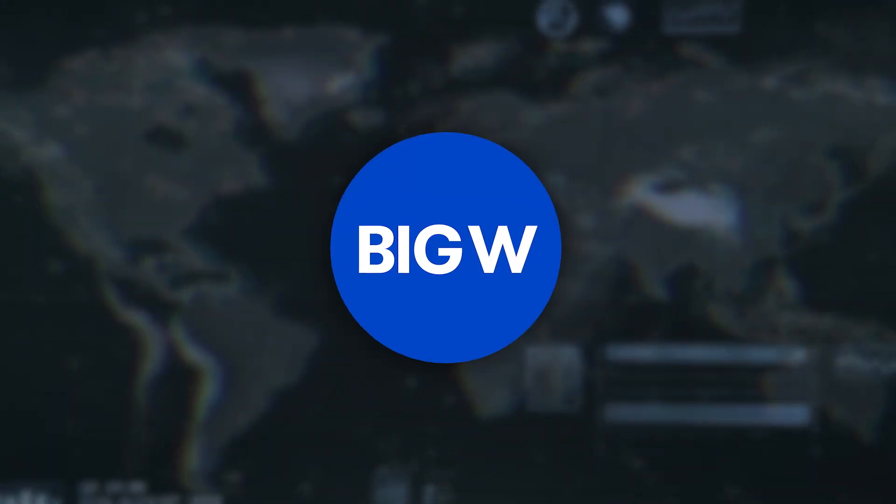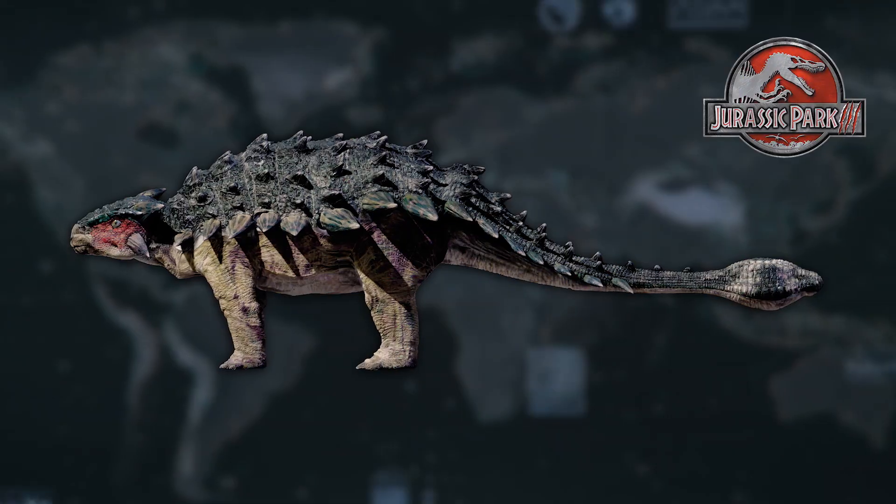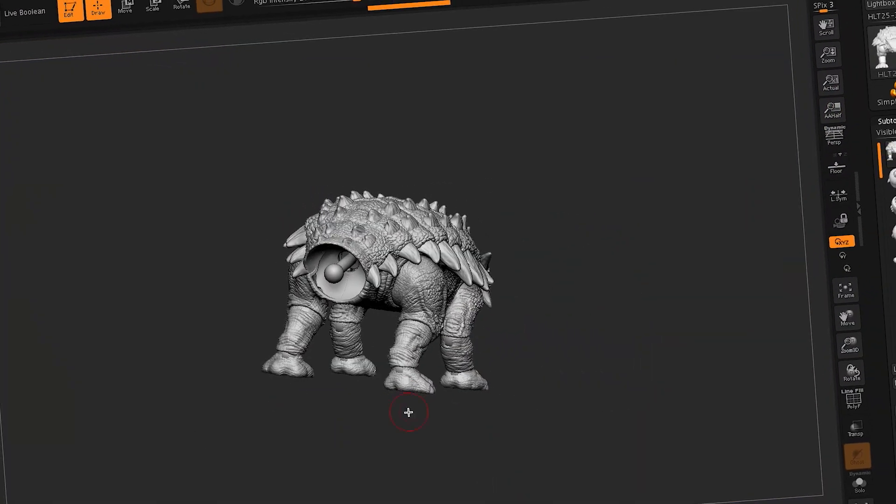Welcome back to Jurassic World Revealed presented by Big W. Today we are taking a look at Mattel's Hammond Collection Ankylosaurus, which is based upon its unique first appearance in Jurassic Park 3. To take us behind the scenes of making this toy and to learn about this unique dinosaur's history, Gregory Murphy has joined us once again. Let's see what he has to say.